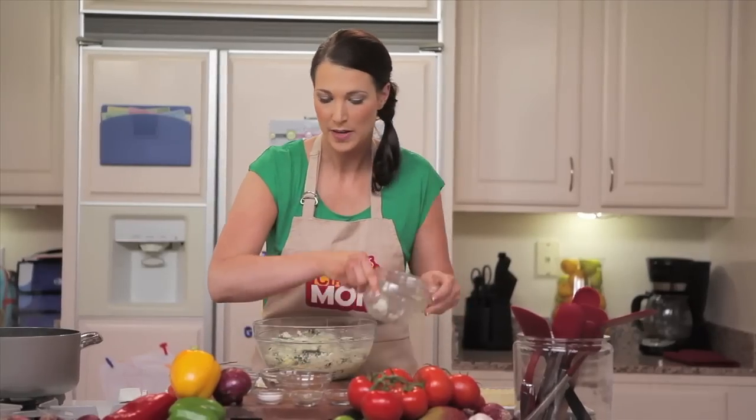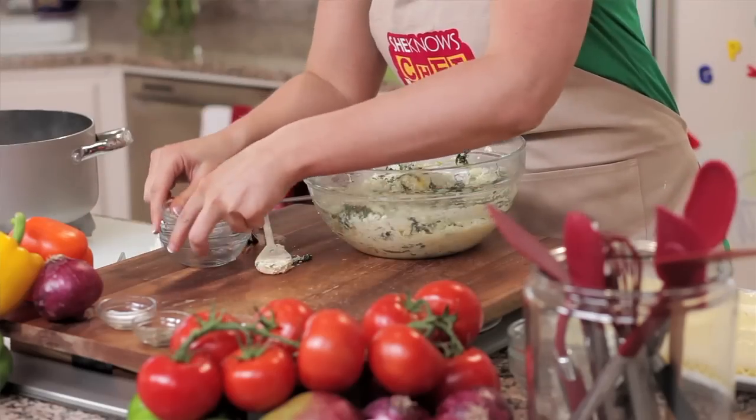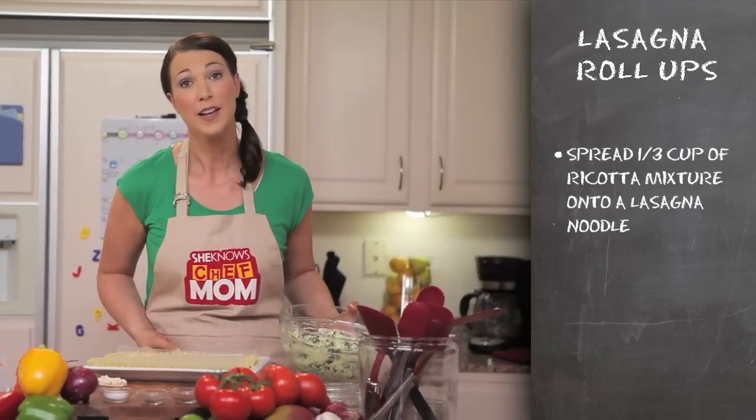So I'm going to clean up my space here, and then we are going to take one-third cup of this ricotta mixture and spread it along the side of one of the lasagna noodles.